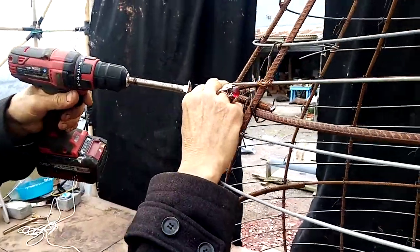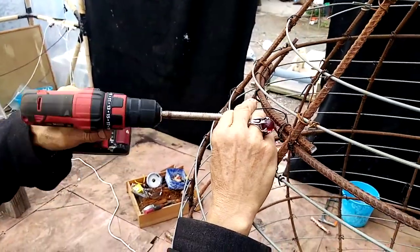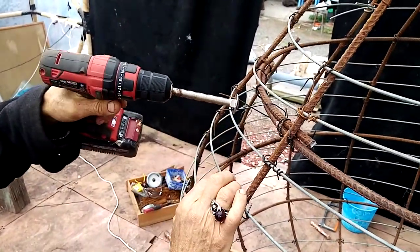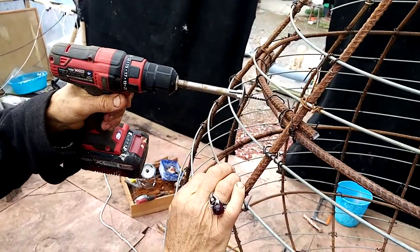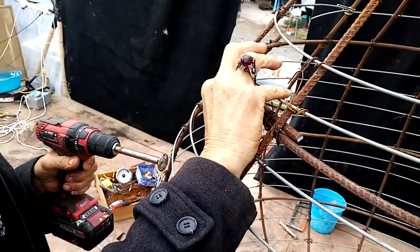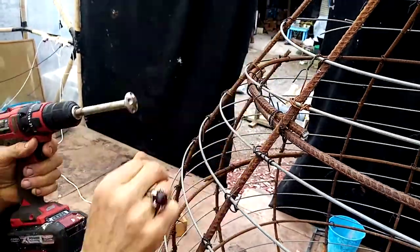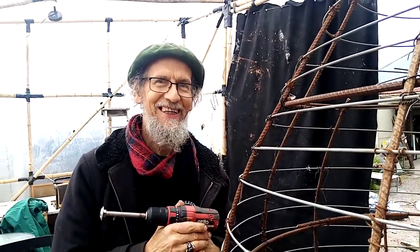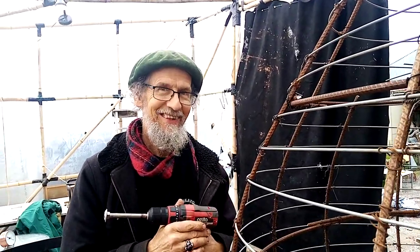You fold the wire over, put it into this bolt which has got four holes, get any two holes, and twist it like that. It takes less than a second to twist it on. So that's just one tip, and I think there'll be more very soon. Thank you.